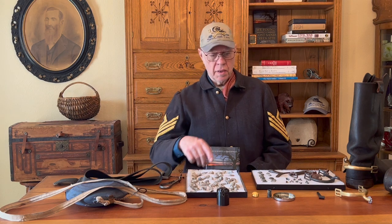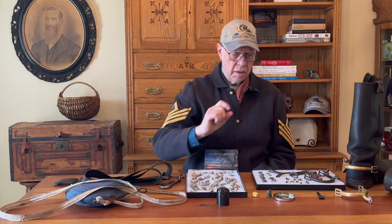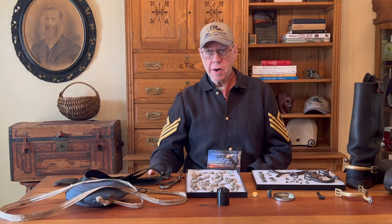It makes a lot of sense to a reenactor like myself that you'd find percussion caps like this, but you've got to know what you're looking for. When you see them you might think, 'Oh, it's just a little speck of metal,' and throw it away. But that tells you a whole story of what was fired and who fired where.